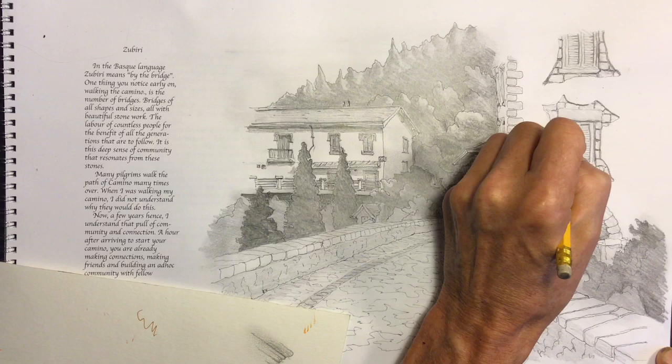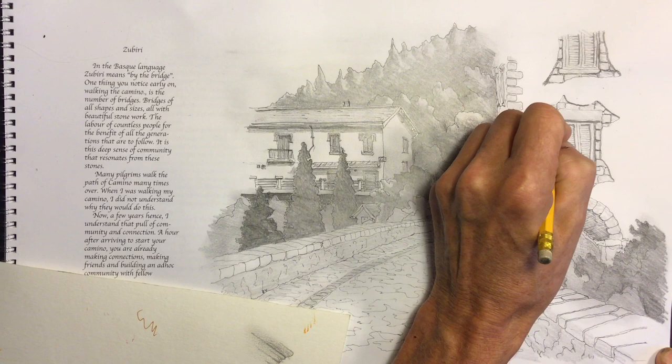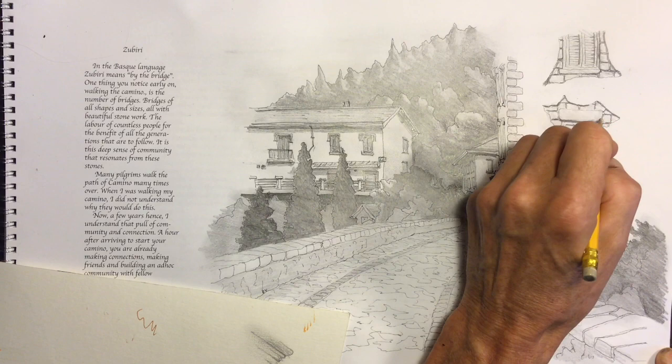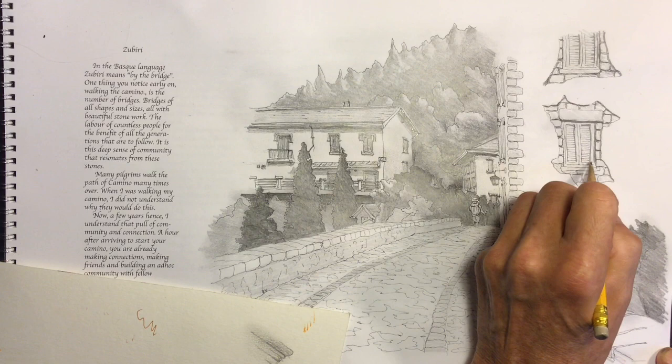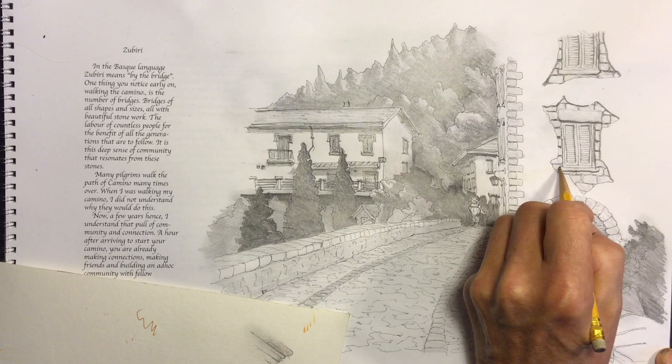In this drawing I've made the decision to put my sun — the light source — in the upper right corner of the drawing, somewhere up in the sky. So all my shadows are going to be done accordingly. Choosing a light source is important.